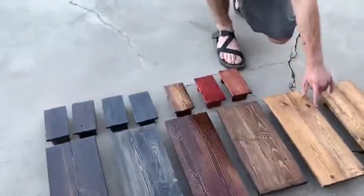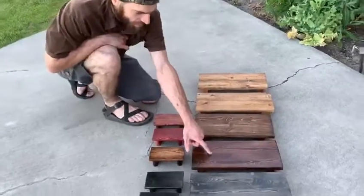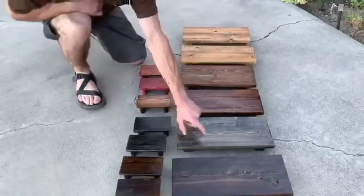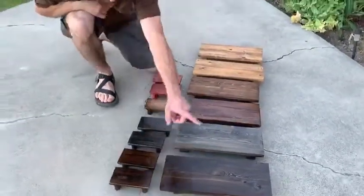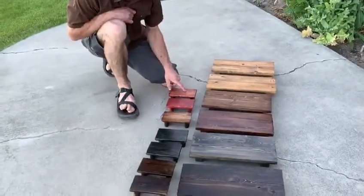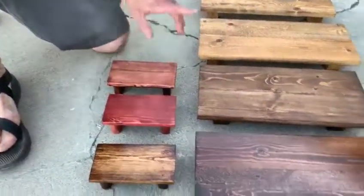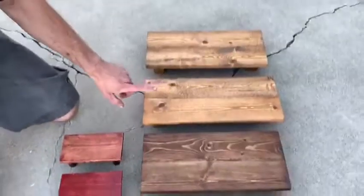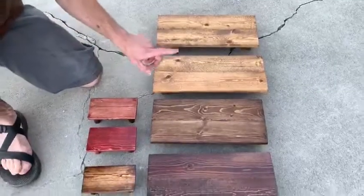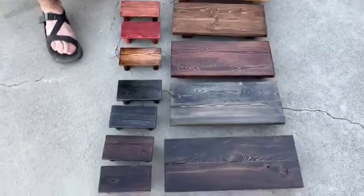So the colors available are: red chestnut, espresso, honey, ebony, dark walnut, Sedona red, and mahogany. This one is red chestnut — if that's one of these that you want, let me know; otherwise I'll proceed with that.